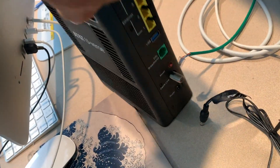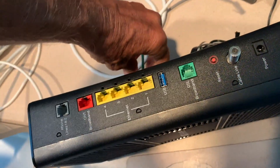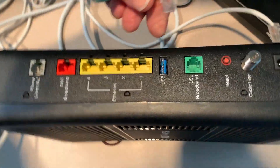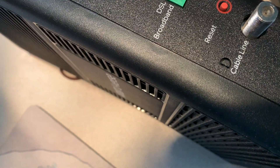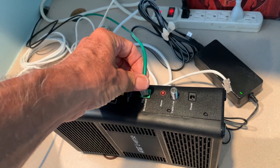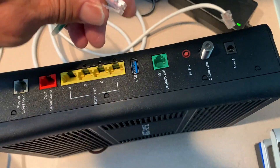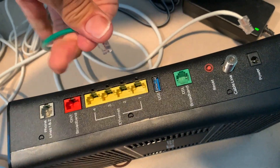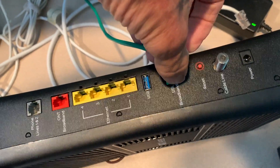We took everything off. I'm going to turn it sideways so you guys can see a little bit better. The first thing I'm going to do is put my connectors in. This is the DSL broadband — basically a dial-up thing. This just goes in and you're going to see there's a little clip on this. That clip's got to go right on this side. So I've got to twist it, get it in there, pop it down. Bam.